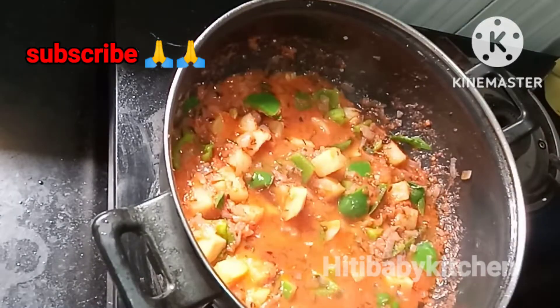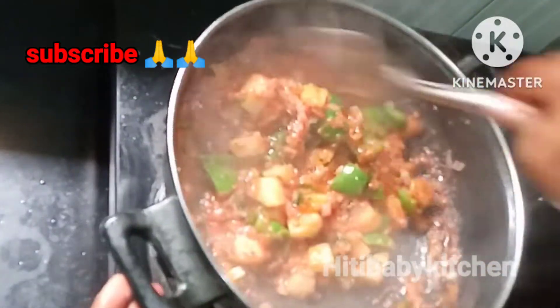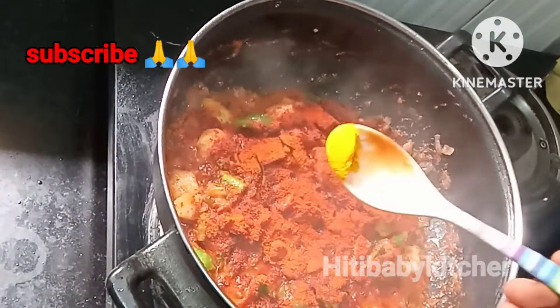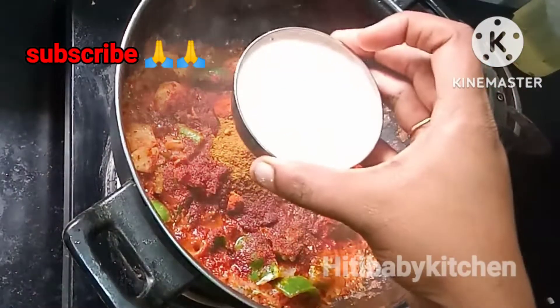After this, we will fry it. Your temperature is hot. Add 1 tablespoon of garlic. I will add some water to the paste.